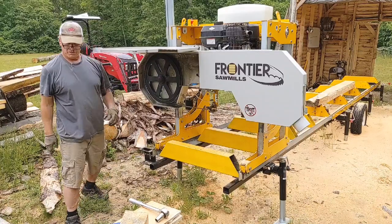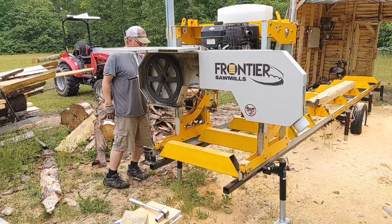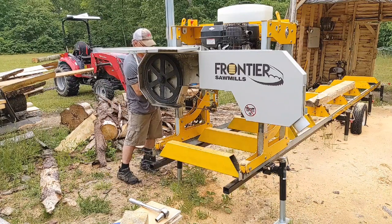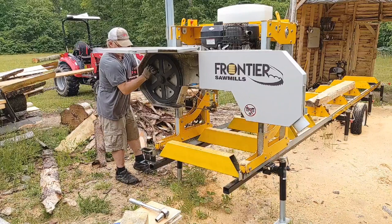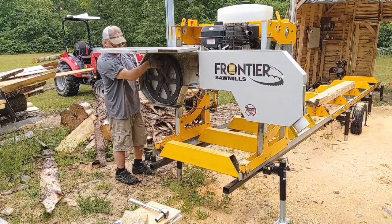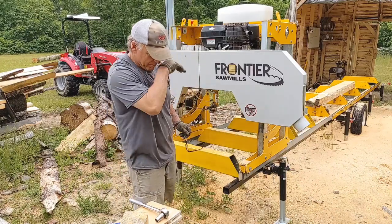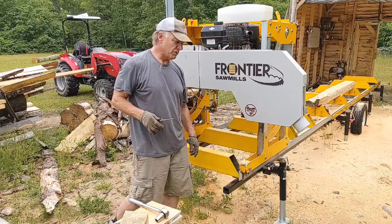I can move that one back a little bit. If you get these blades too far back, what will happen is these teeth will rub on the belt, and that's what will wear your belts out. So guys, that's how you do a belt change on the drive belt on the Frontier OS27. It didn't take too long. Thanks for watching - like, comment, subscribe, and have a great day.